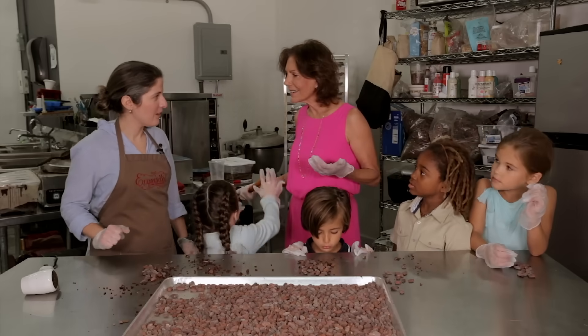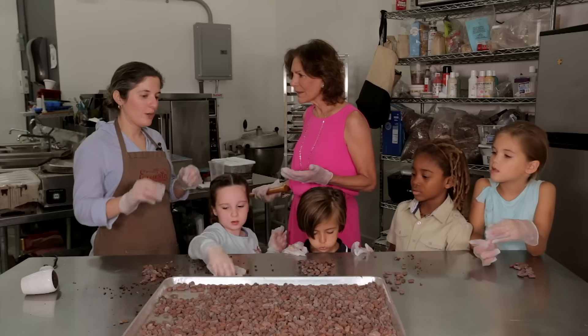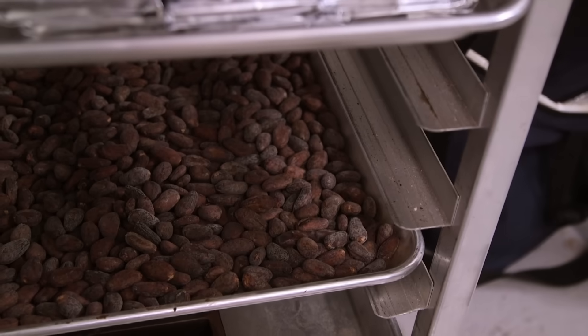Are we done yet? Almost. What's the next step? We're going to take our nibs and put them into our refining machine to make chocolate. Are you ready? Yes — thumbs up, we're ready!